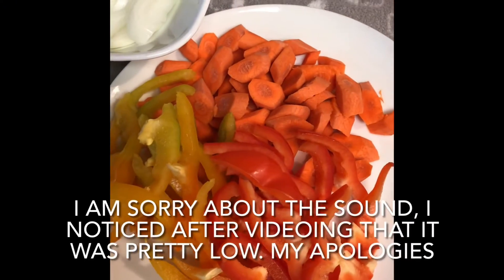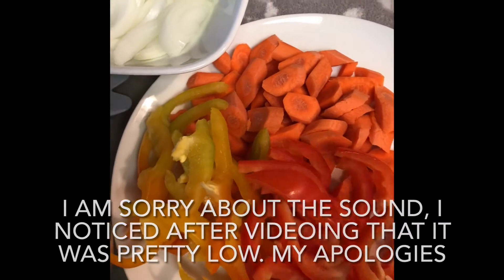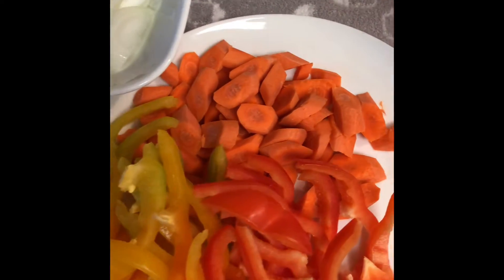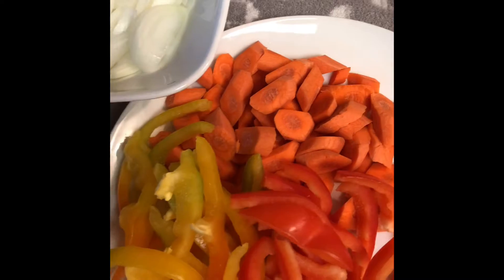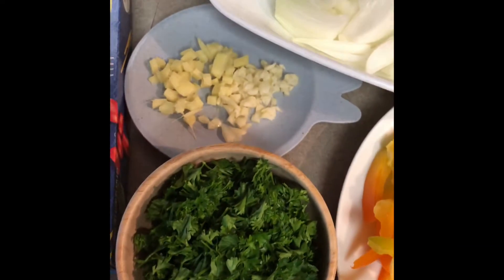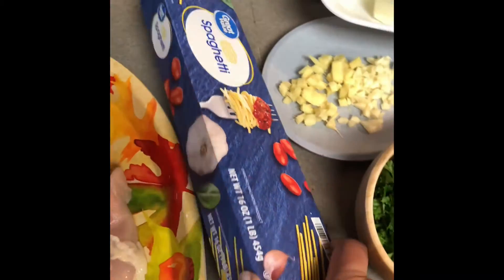For this dish you need some bell pepper — you can use any kind, I'm using the red and the yellowish-greenish one. Some carrots, I cut about four, two big onions, a cup of parsley, some garlic, some ginger, chicken breast cut into little pieces, and a box of spaghetti. Just follow the instructions and cook it, it's very simple.